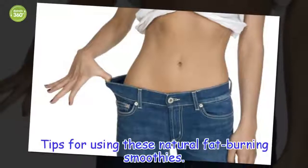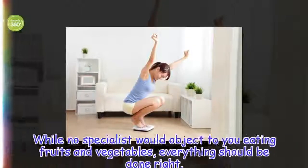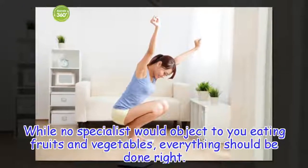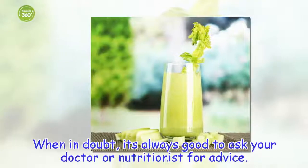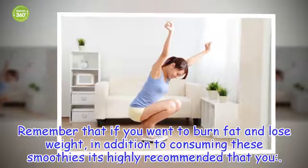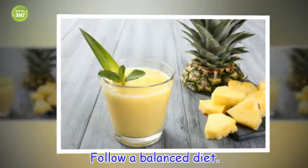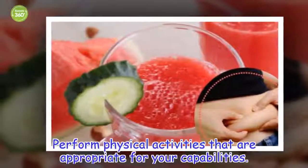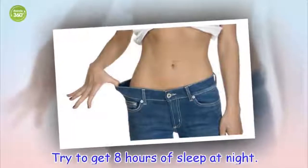Tips for using these natural fat-burning smoothies. While no specialist would object to you eating fruits and vegetables, everything should be done right. When in doubt, it's always good to ask your doctor or nutritionist for advice. Remember that if you want to burn fat and lose weight, in addition to consuming these smoothies it's highly recommended that you follow a balanced diet, perform physical activities that are appropriate for your capabilities, and try to get 8 hours of sleep a night.